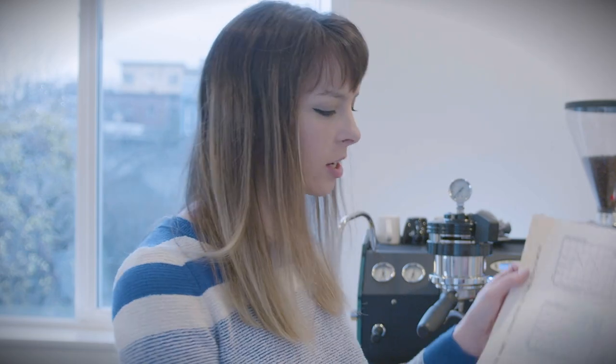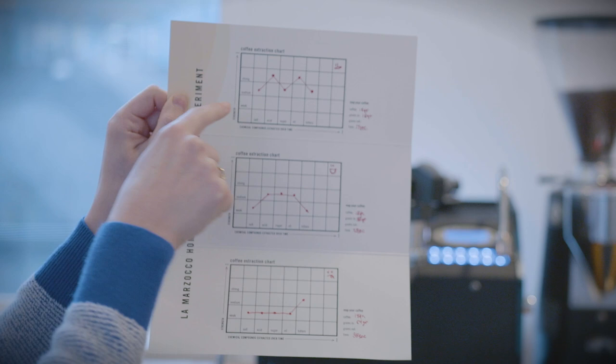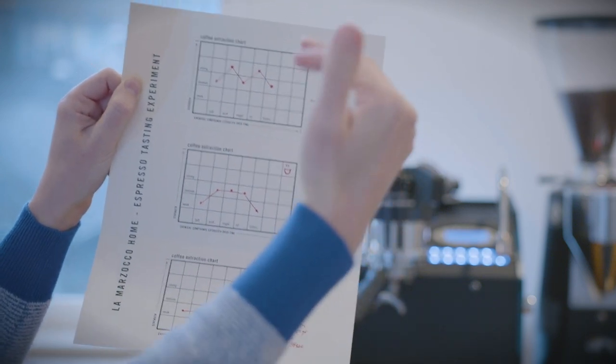As we finish our experiment, now we get to compare all of our charts. We've got the coffee extraction chart for the first shot — this was the most concentrated. You can see it's very high on the notes.